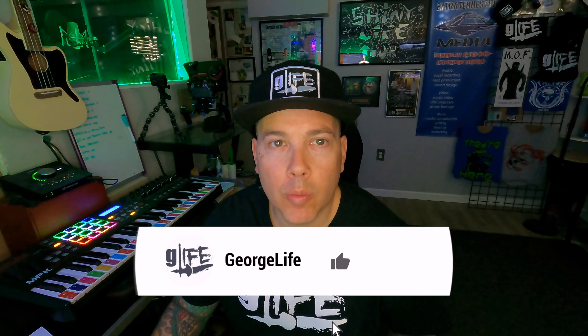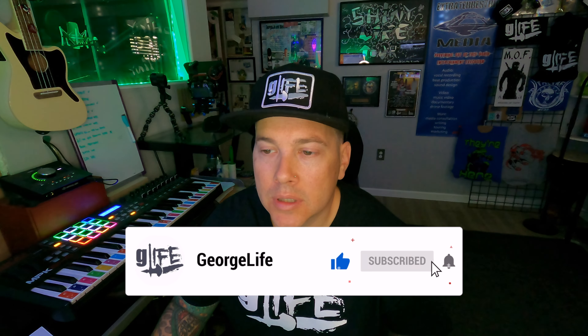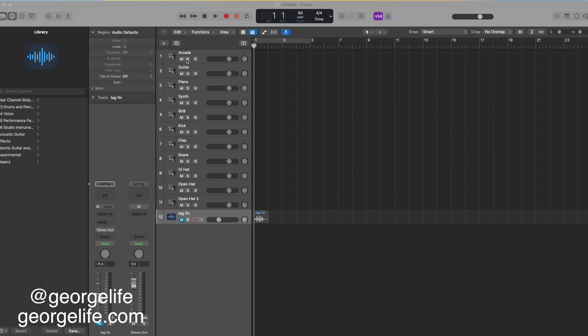Hey, what's good humans and aliens, it's G Life here, aka the leader of the lifers. Today we're gonna make a beat. I pulled up this little template that someone made — it tells me what to work with: an arcade sample, guitar, piano, synth, 808, kick, clap, snare, hi-hat, open hat. What I like about this one is it's real simple. You can skip the arcade or think of it as a vocal chop. I'm going to start with guitar, piano, synth.